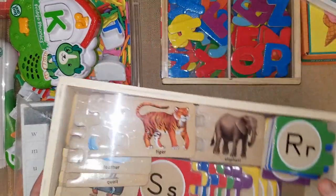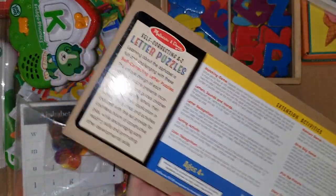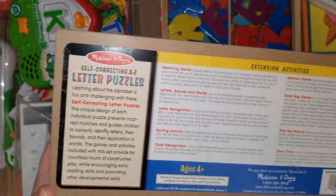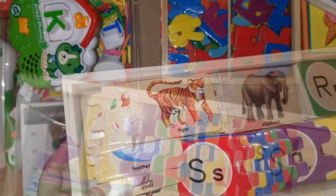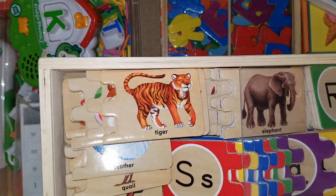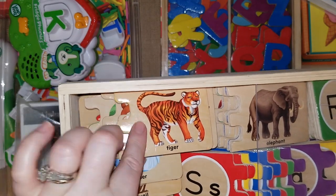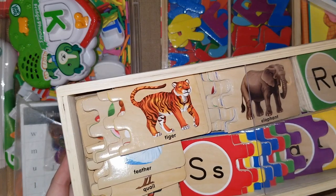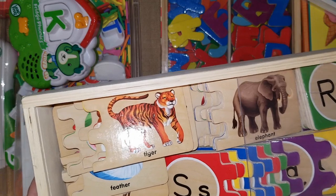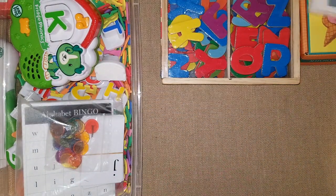We also have the Melissa and Doug Self-Correcting A through Z Letter Puzzles, which also has an acrylic cover. There are lots of recommended activities. A great one: use the letter T, say 'T, T, T,' and have them find the animal that starts with T, like tiger. You don't have to just match the letter to the picture — you can use the phonics sound and have them learn it that way. It's a really fun activity.